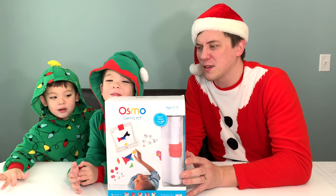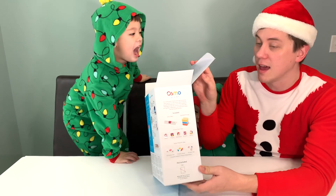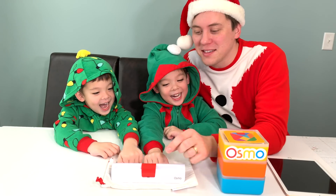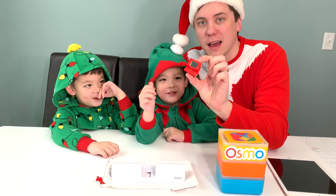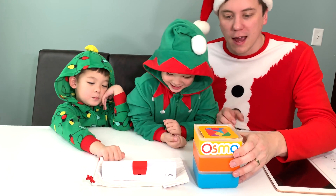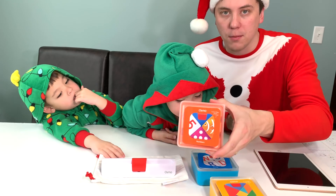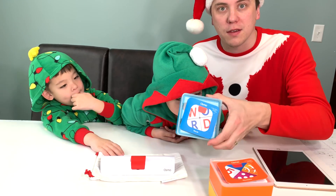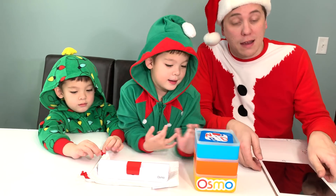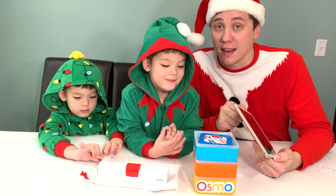It looks like it's bursting with fun and learning experiences. Here's what the Genius Kit comes with: it comes with an Osmo base, which includes this little adapter for the top of your tablet, and three resealable containers with pieces for your games. You have the Tangram pieces, the number pieces, and the word pieces. There are five apps you also need to download: Words, Numbers, Tangram, Masterpiece, and Newton.